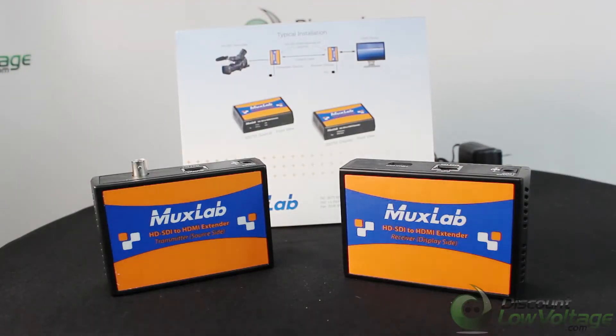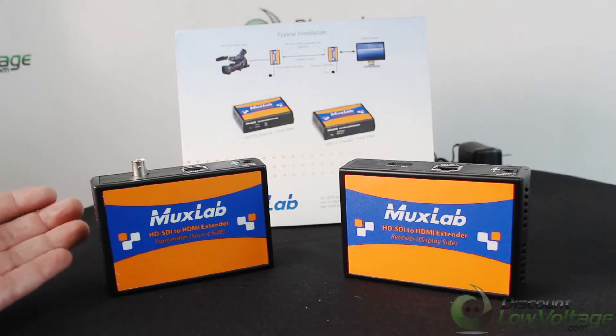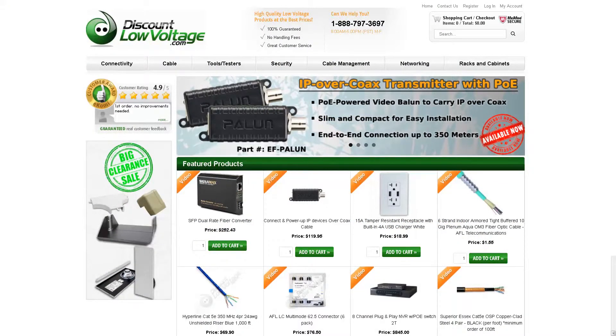We are a reseller of the MuxLab product line, so if you're looking for other products go ahead and check us out. If you need a detailed spec sheet or want to order online, visit discountlowvoltage.com. Thanks!